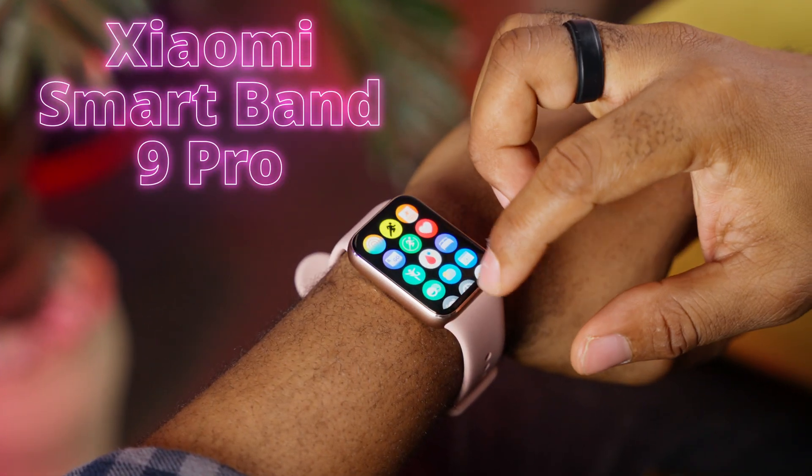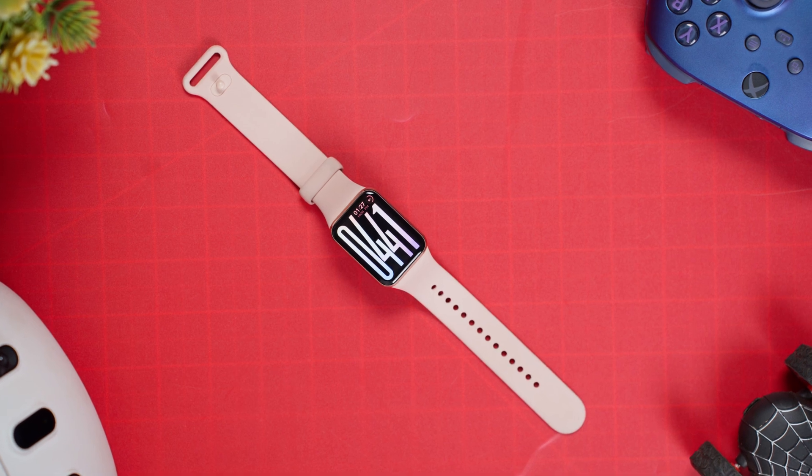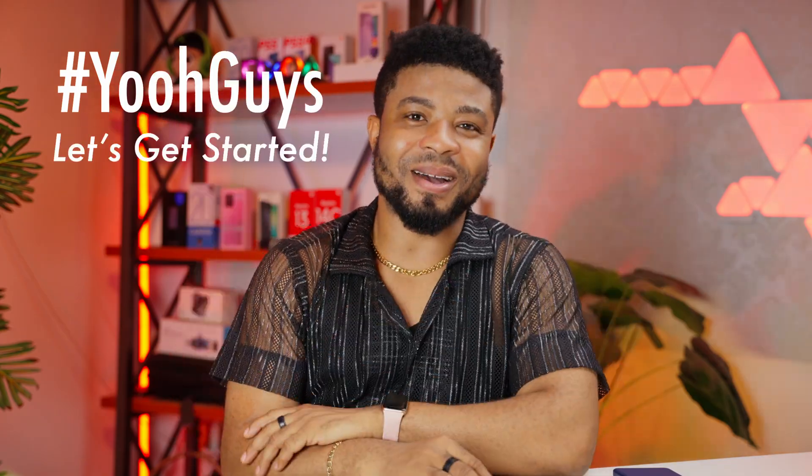Meet the Xiaomi Smart Band 9 Pro, the latest addition to one of the most popular fitness tracker series on the planet. This thing is turning heads for all the right reasons, and after spending some quality time with it, I'm ready to share everything you need to know. So without taking much of your time, let's get started.